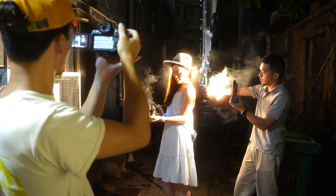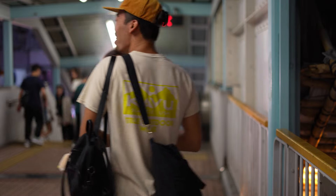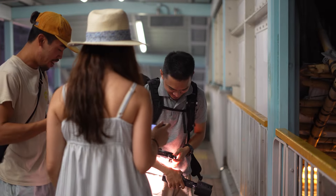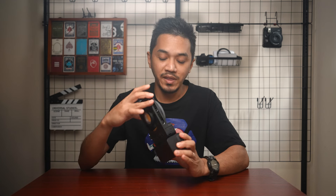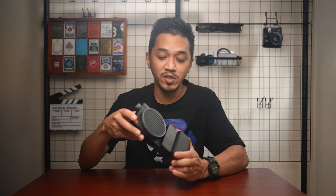This is not Zhiyun's first 100 watt light — they already released the Molus X100 before. So the CX100 is basically a step down from that without compromising the output. The only difference is the build quality and other stuff. This one is a little more stripped down compared to the X100, but it does not compromise on output.